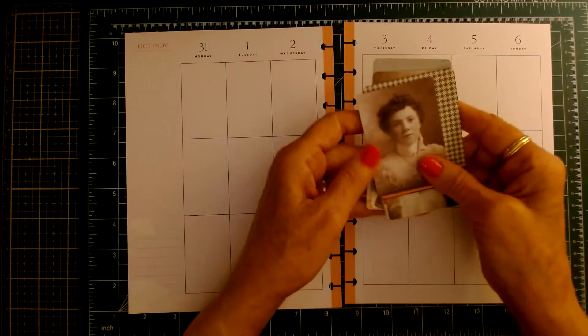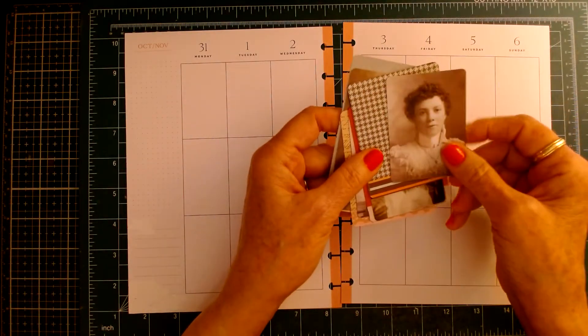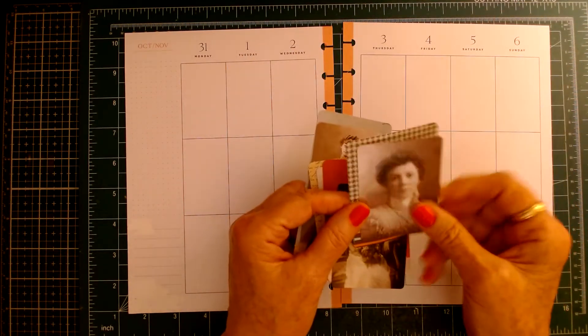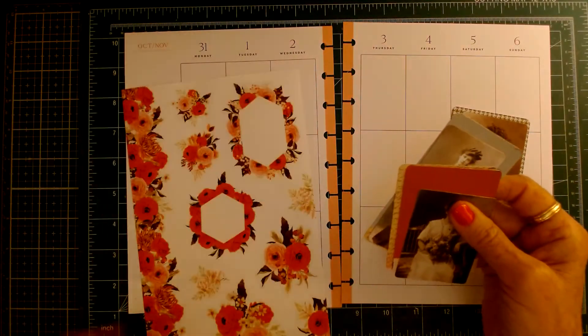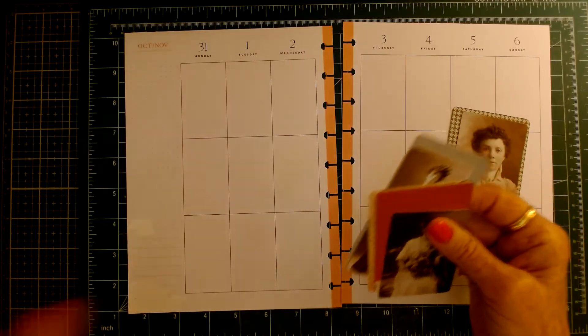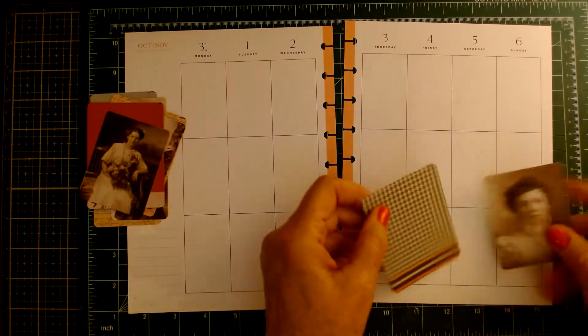I have these vintage ladies, and these are from Tim Holtz. I want to bring these in — I want to back them on some cardstock and then use some of these florals. You'll see what I mean as I start doing this.